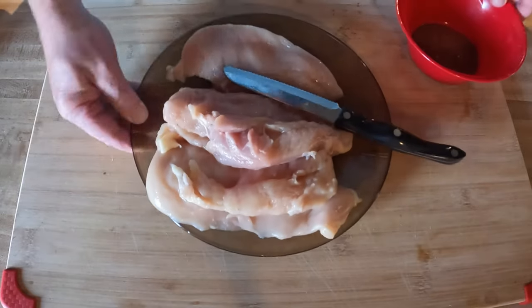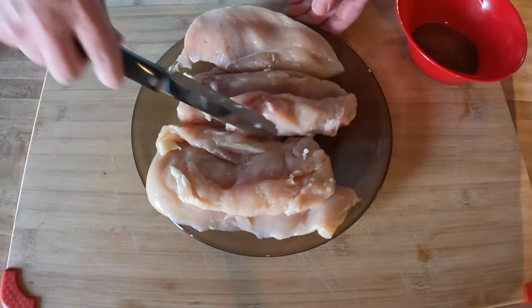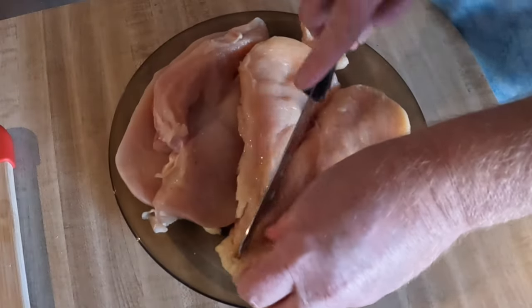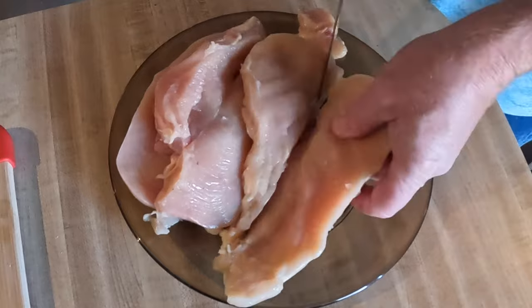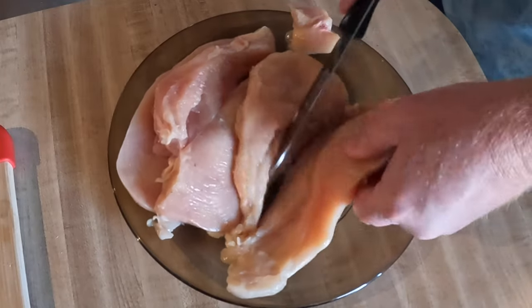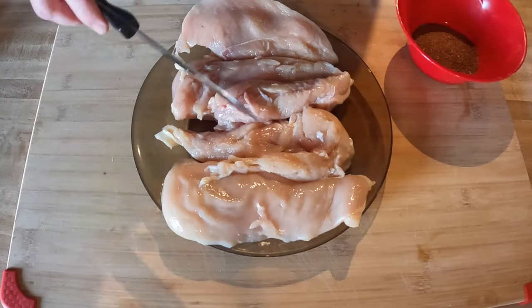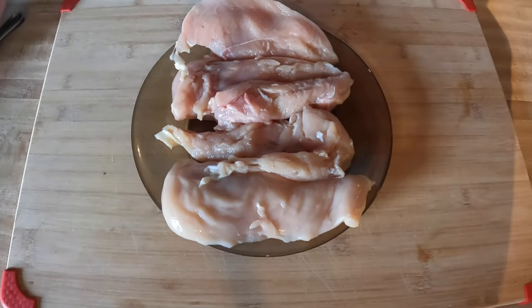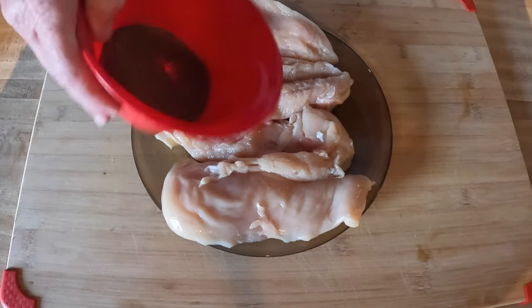Now we're going to get our chicken. These were pretty thick breasts, so I sliced them to make them a little thinner — easier to cook and better for fajita style. This is just under two pounds. I'm going to take the seasoning and just sprinkle it on top.